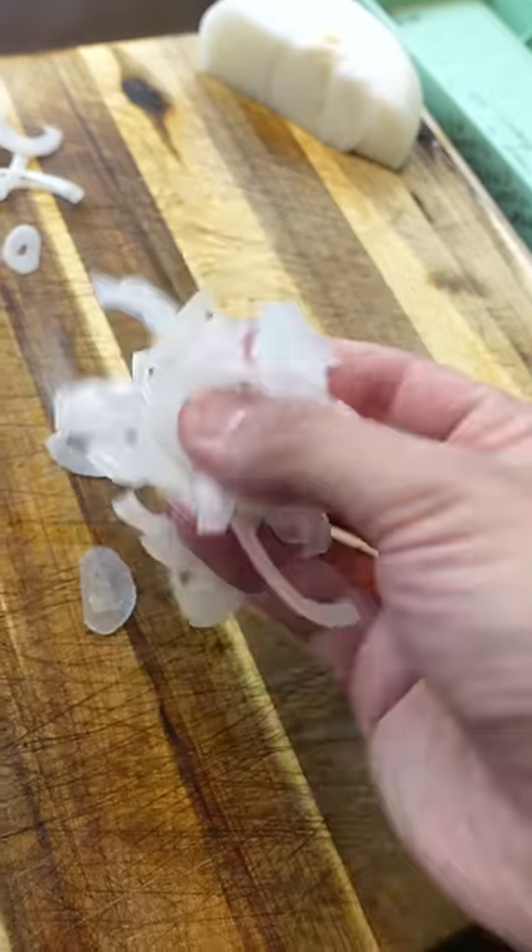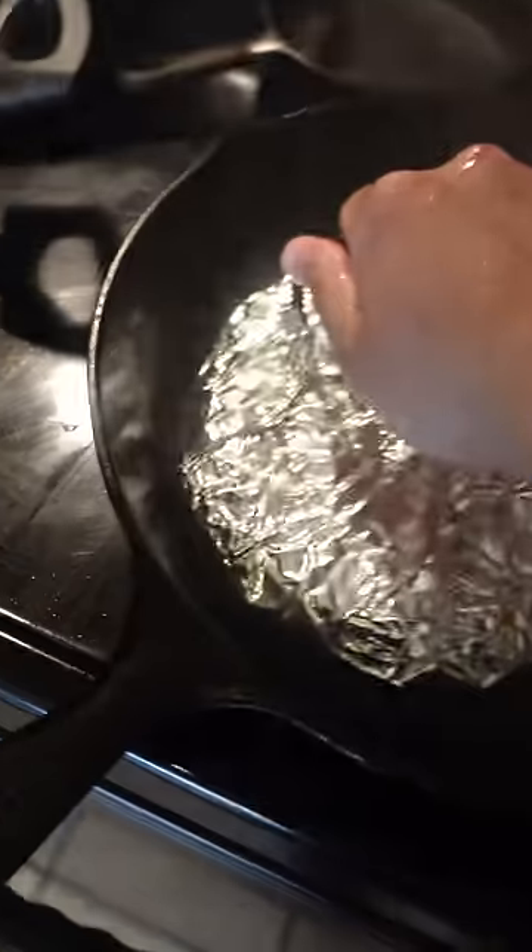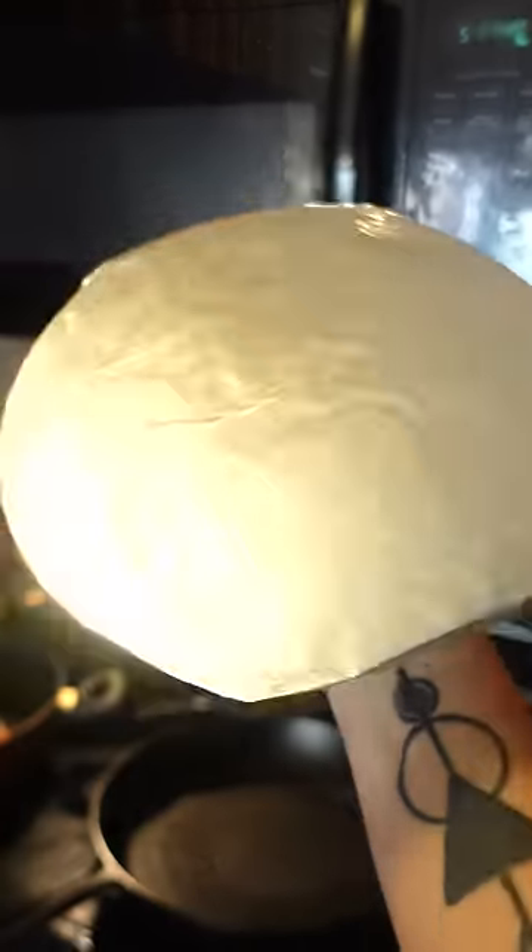Day seven of my burger challenge. If you like sliders, you're gonna be feeling this Oklahoma onion burger. And I got the new and improved Smashy Press 5000 — check it.